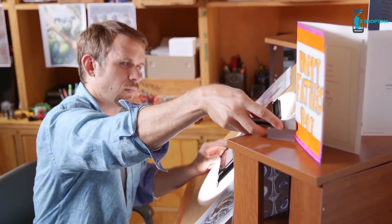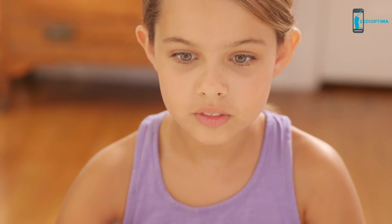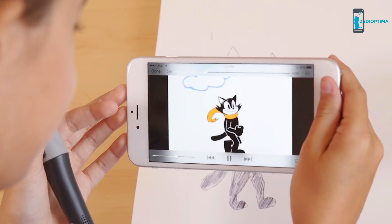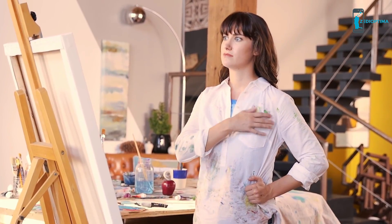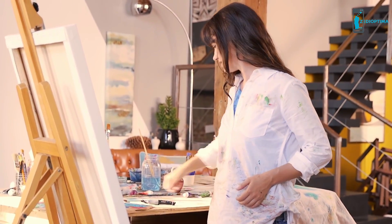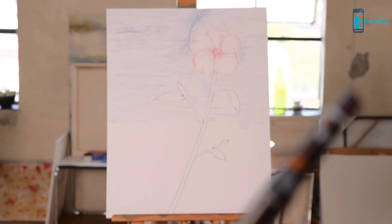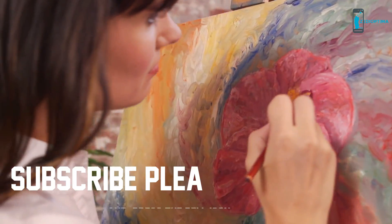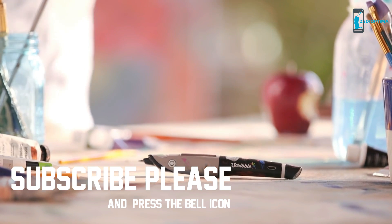With Scribble, you don't just capture colors for yourself, but also to share them. And nothing is more satisfying than a successful collaboration. The world is made of wonderful colors, and now you have them all at your fingertips. So it's time for you to Scribble.